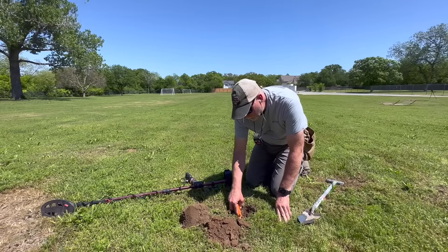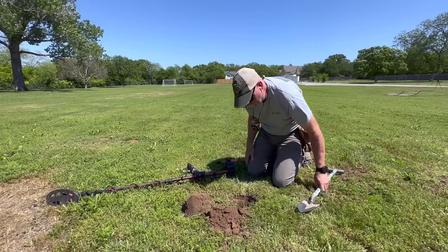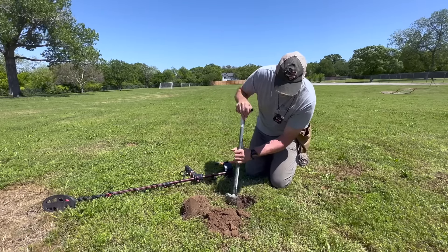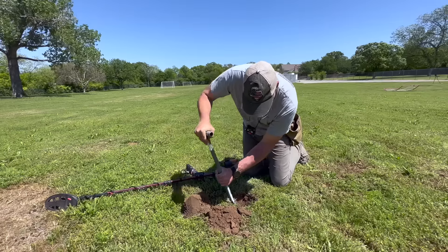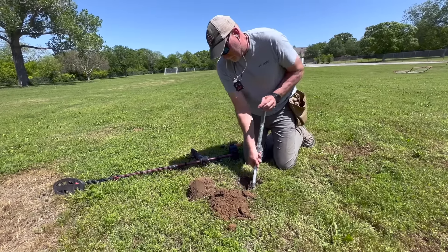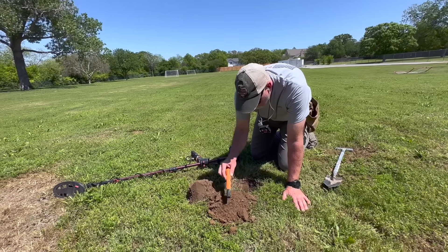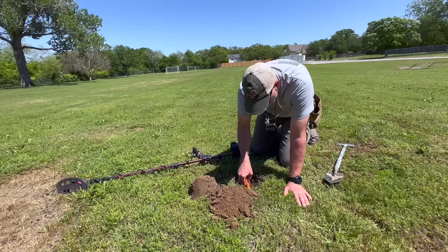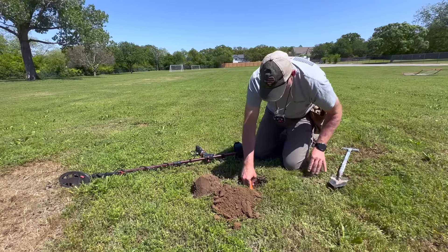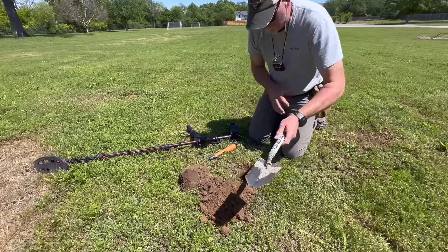He's got something deep — that's something I cannot do with my Whites. He's using a nine-and-a-half-inch concentric coil. He's using the double D 10x5, which is really neat — they work in different ways. Double Ds versus elliptical coils: there's a cone versus a line that goes down, and it gets you in between that stuff a lot better. I never bought an aftermarket coil for the Whites so I cannot review that.